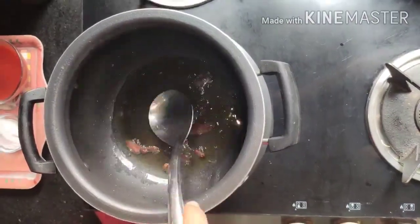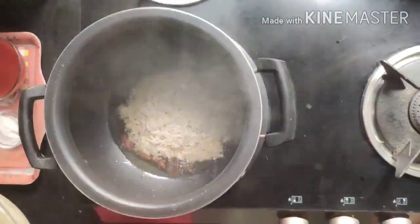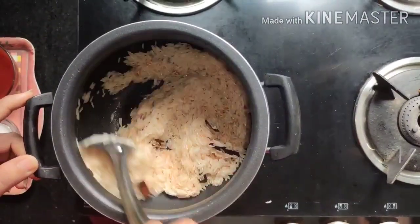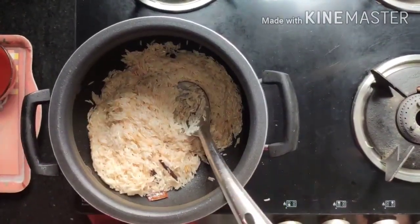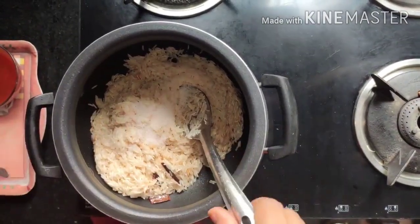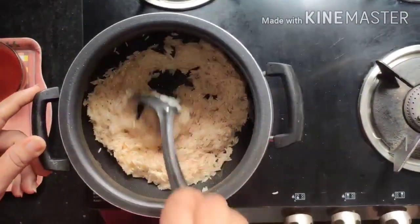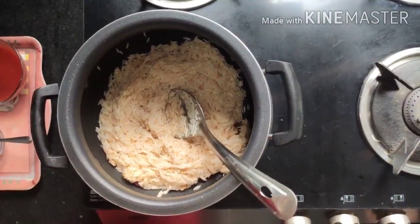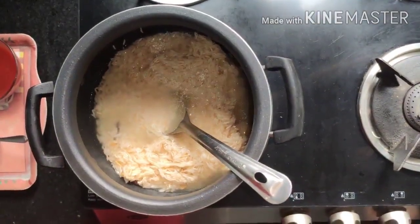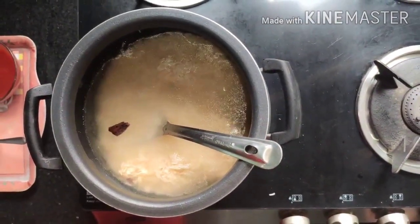Now add the uncooked rice and mix well. Wash the rice thoroughly before adding it, and soak it for at least one hour. Add salt in proportion to the rice. Add water — double the amount of rice, so for one and a half cups of rice, use three cups of water.